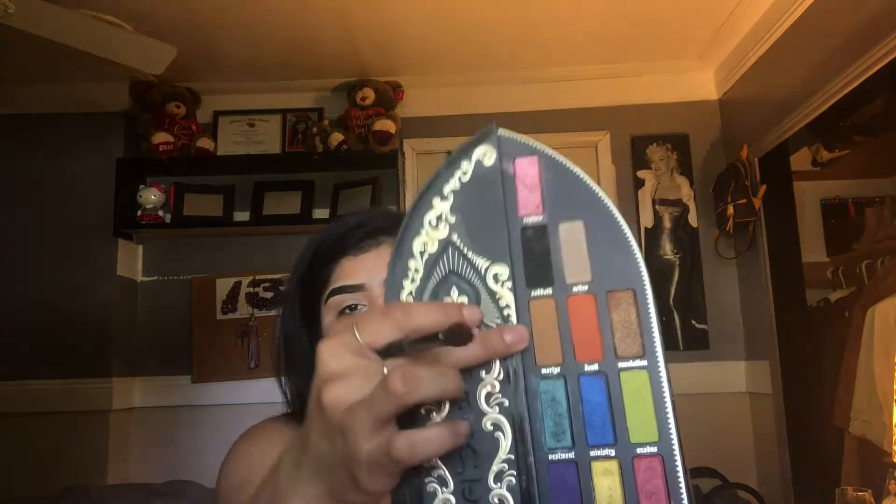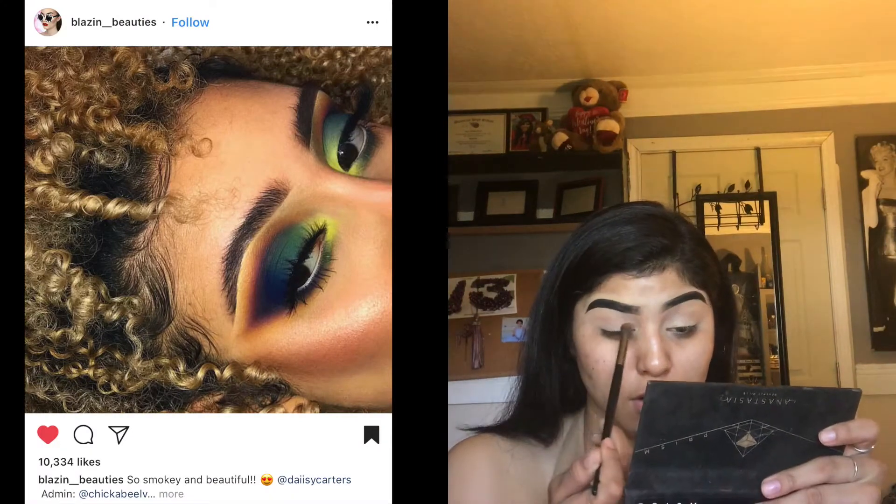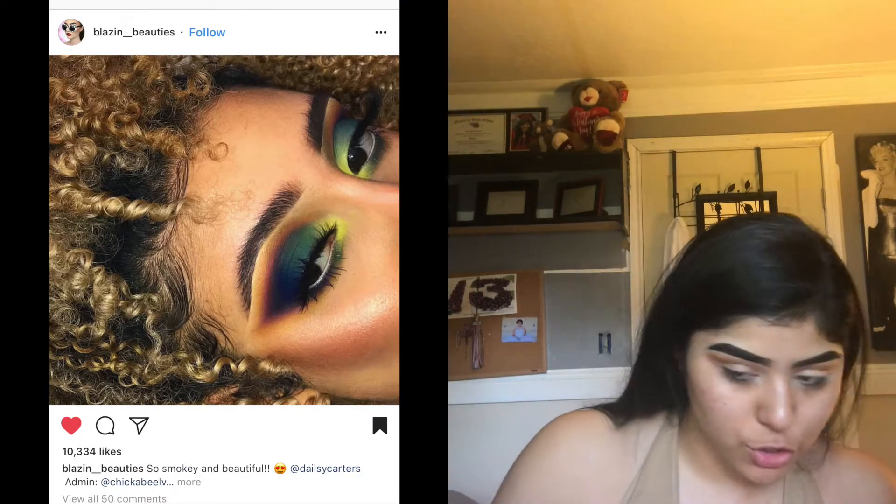I'm going to start off with the crease color. I'm going to use Mardier by the Saint and Sinner Palette, which is this one right here. I'm trying to recreate her look exactly, so I have some right here on the crease and wing it out as she has.